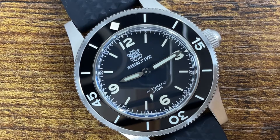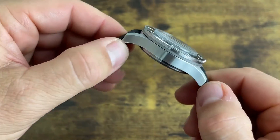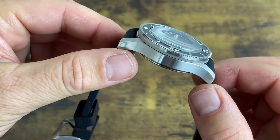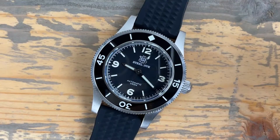This watch boasts a 41 millimeter case diameter, it is 15.22 millimeters thick, it has a 52 millimeter lug-to-lug — that's a pretty long lug-to-lug, but we'll talk about that later. Lug width is 20 millimeters. It is powered by a Seiko NH35 which, as you can see looking at the dial, has no date complication — so yes, it does have a ghost date.